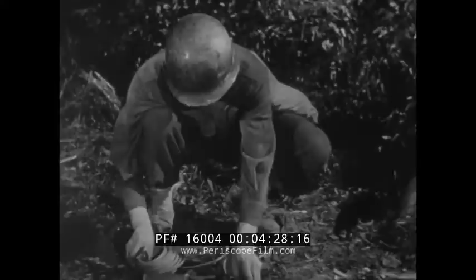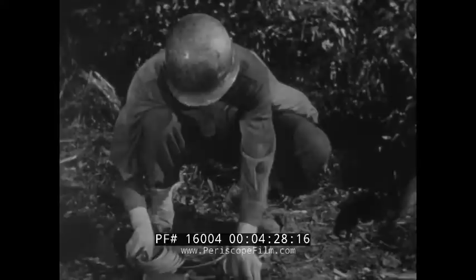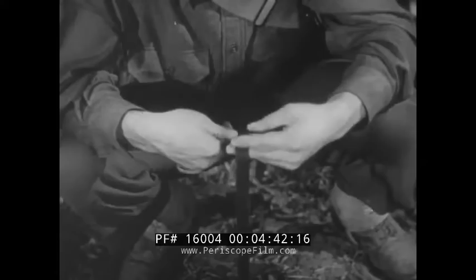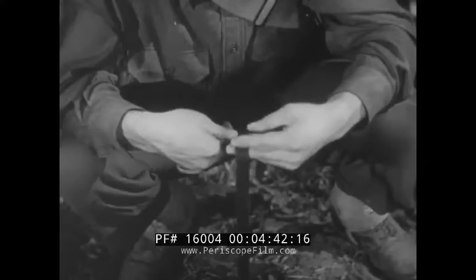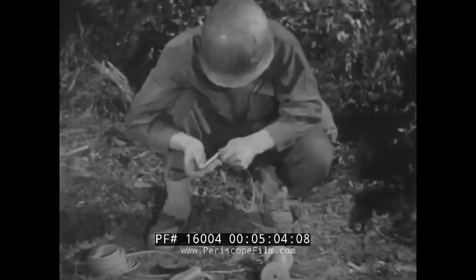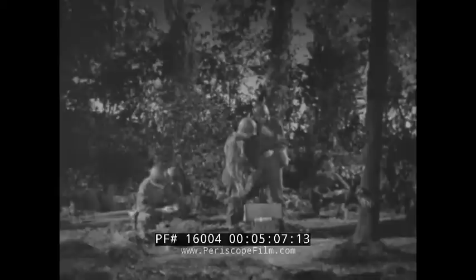You can prepare detonating assemblies by crimping a non-electric cap to one end of the time fuse. Tape about 18 inches of Primacord to the cap. Now insert the other end of the fuse into the fuse lighter. This assembly will explode an improvised Bangalore quickly and efficiently.